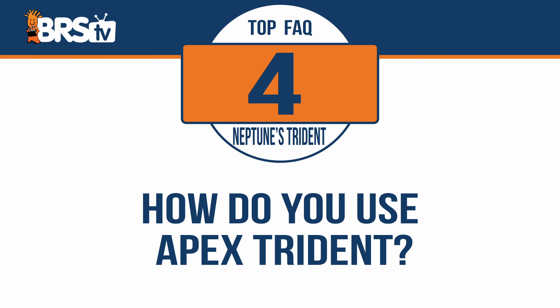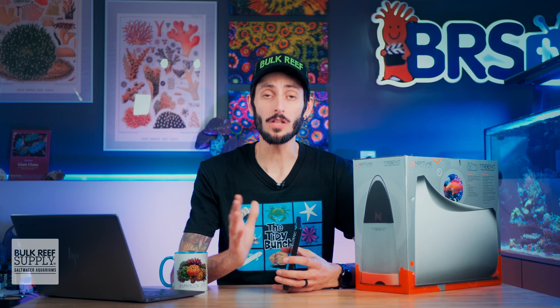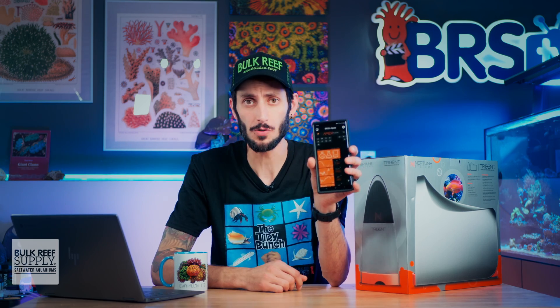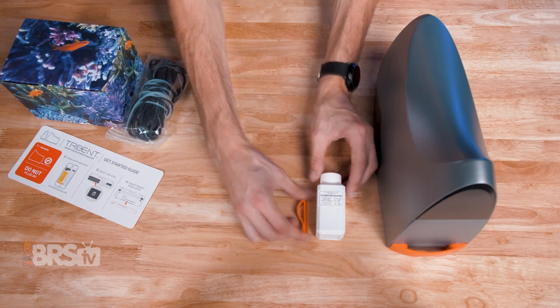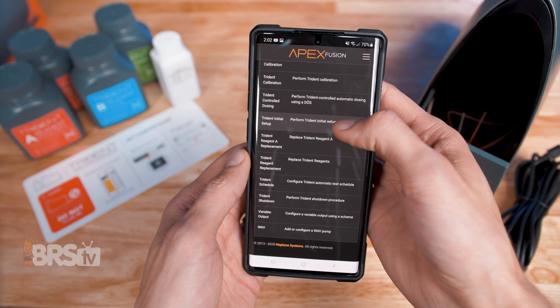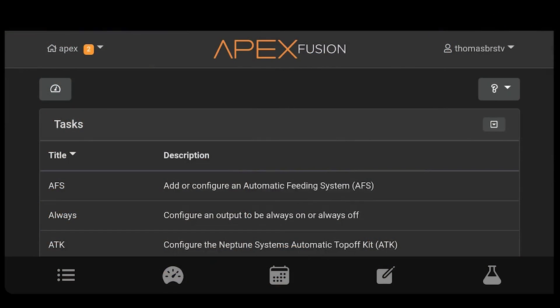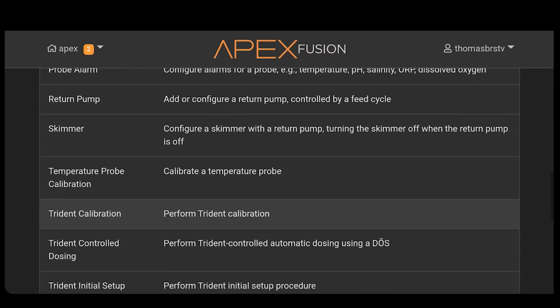How do you use the Neptune Systems Trident? The Trident is really easy to use thanks to all of those tasks functions in Apex Fusion that will walk you through everything you'll need to do with the Trident step-by-step with videos and everything, so you really can't get it wrong. When you first set up your Trident and have everything unboxed, you'll go into the Fusion app and under tasks, select the Trident initial setup and be guided through every step from assembly until the Trident is performing your first batch of tests.